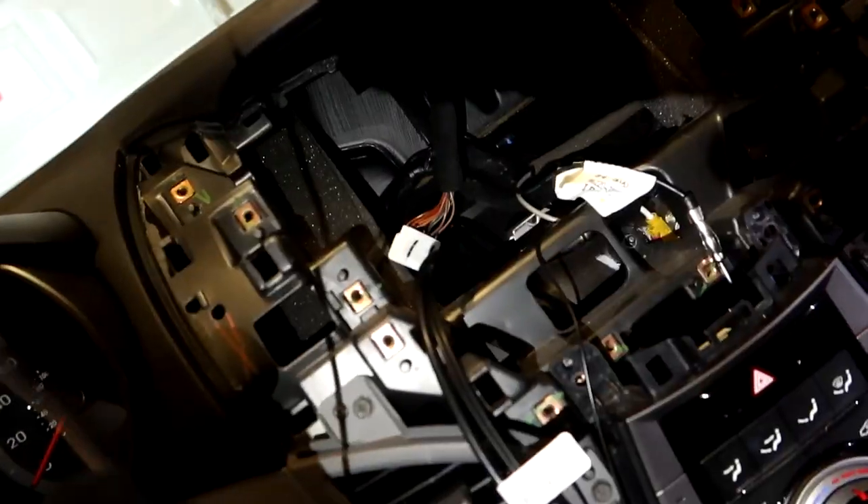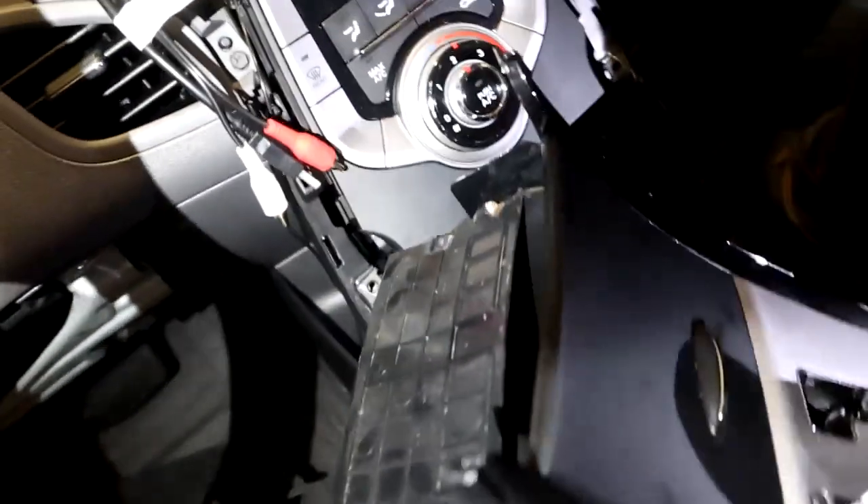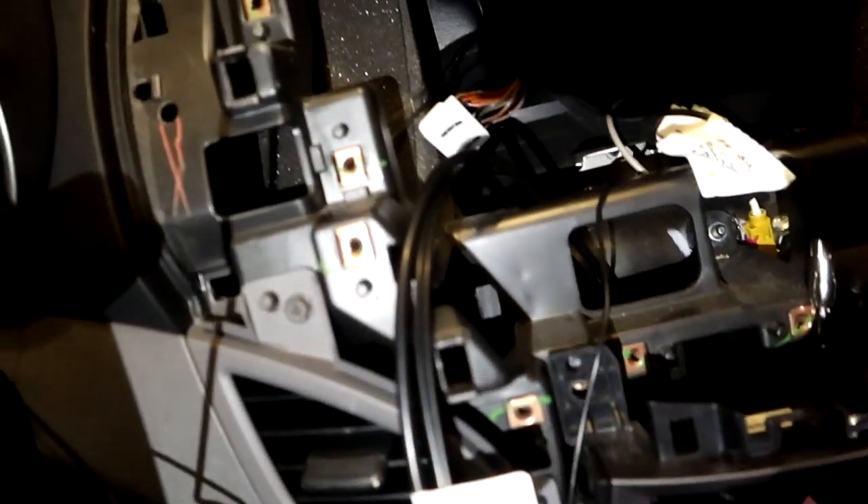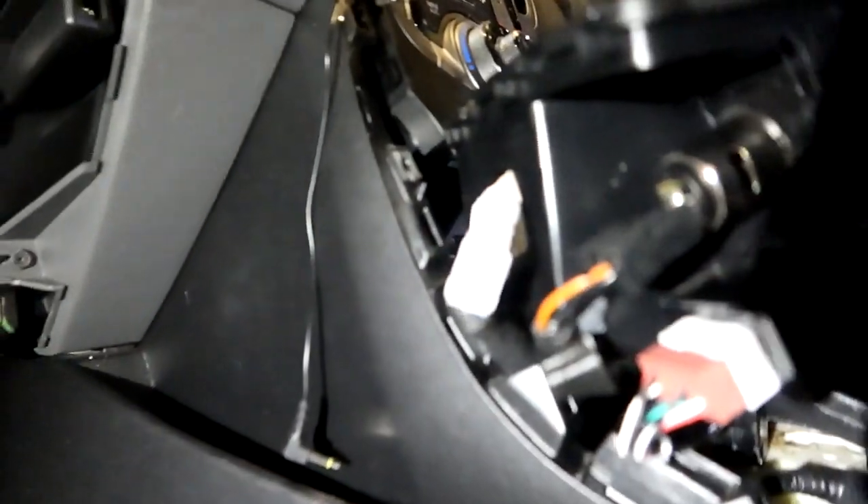I haven't been filming much because I've been busy. I was able to remove the dash with just four screws — two on either side — and feed the aux/USB retention cable down in so I could unplug the factory white plug and plug in the purple plug. Those are now hooked up.